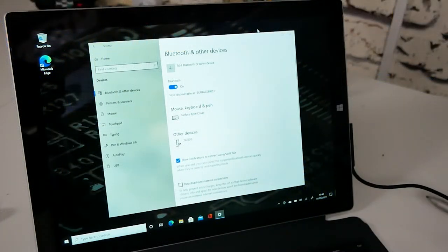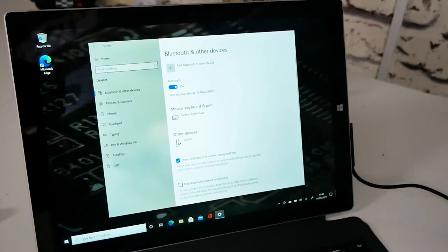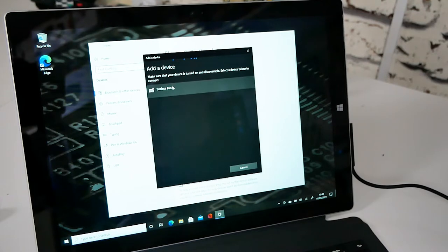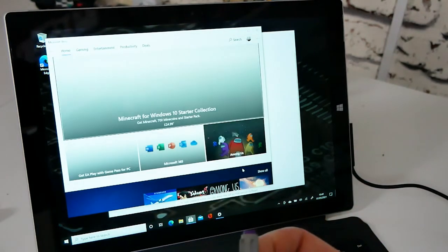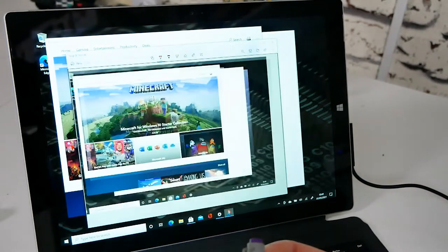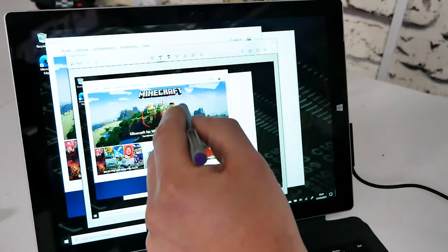Make sure the light is flashing on the pen. Then go into Bluetooth and other devices, choose Add a Bluetooth or another device, and then choose Bluetooth. It should come up straight away in your additional devices. Select Surface Pen and it should say connecting — and there we go, ready to go. Once you click Done, when you press the button on the end your selected app will open. I've changed mine so it opens the Microsoft Store, and two clicks will bring up the Snip and Sketch app so you can do your sketches right on the screen.